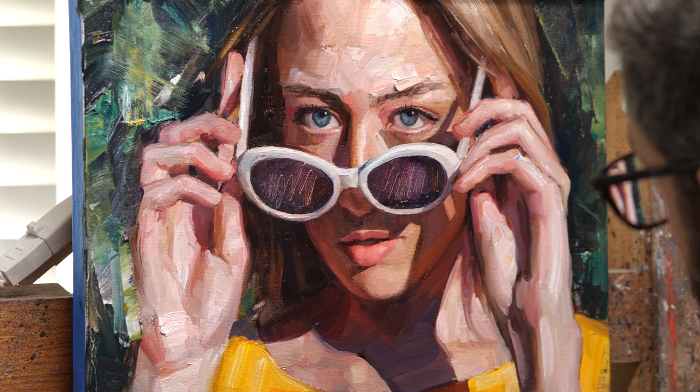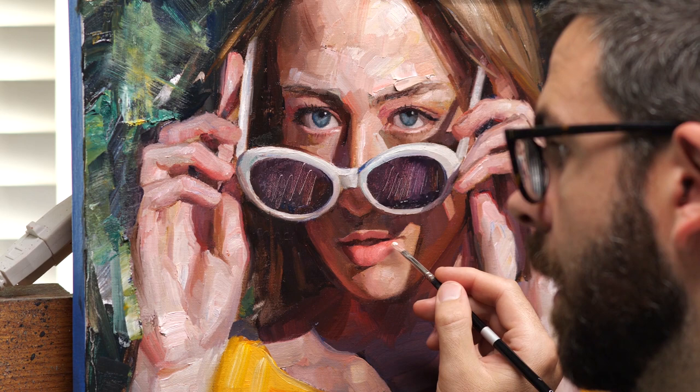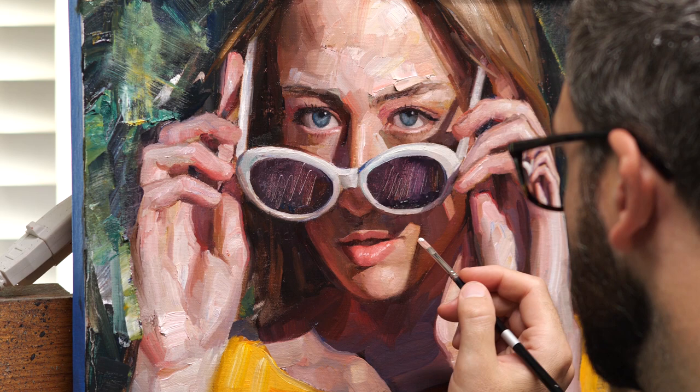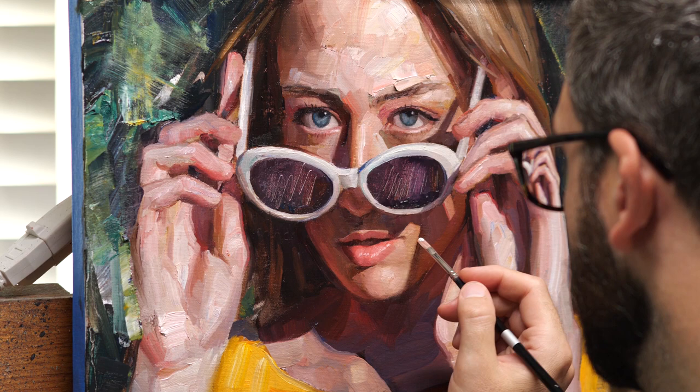Building up the highlights on the lips and it's pretty close to finished. I'm happy with how this one turned out — I think it's a fun sort of summertime piece. I'm happy I was able to get those hands in with that fresh feel without overworking them; I think they have a good liveliness to them.